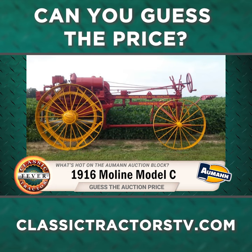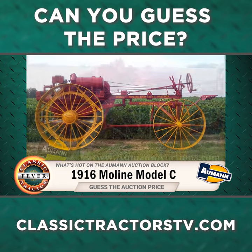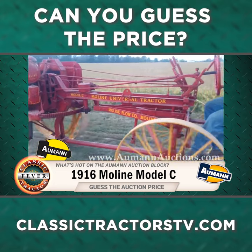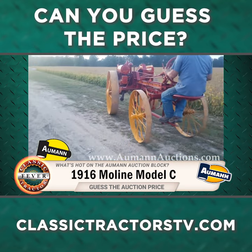Moline Universal B and C models are highly sought after by collectors and they rarely come up for private sale or auction. But a few years ago Almond Vintage Power had a restored Model C as part of an online only auction.